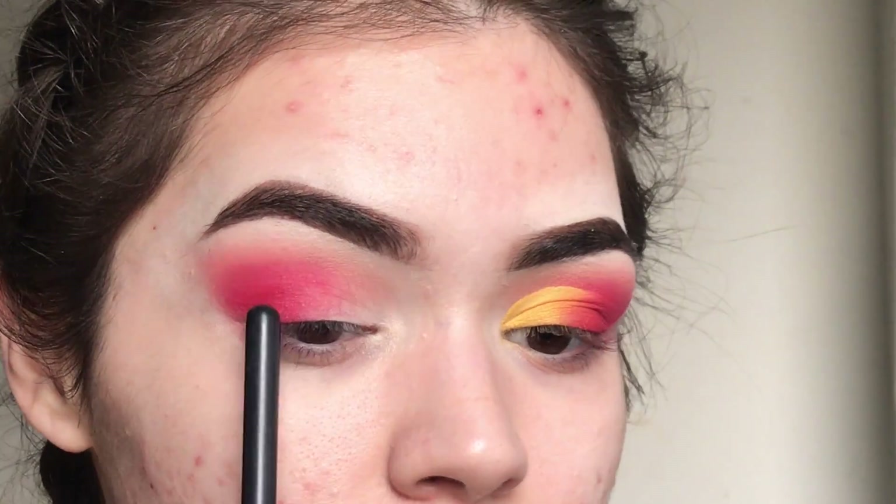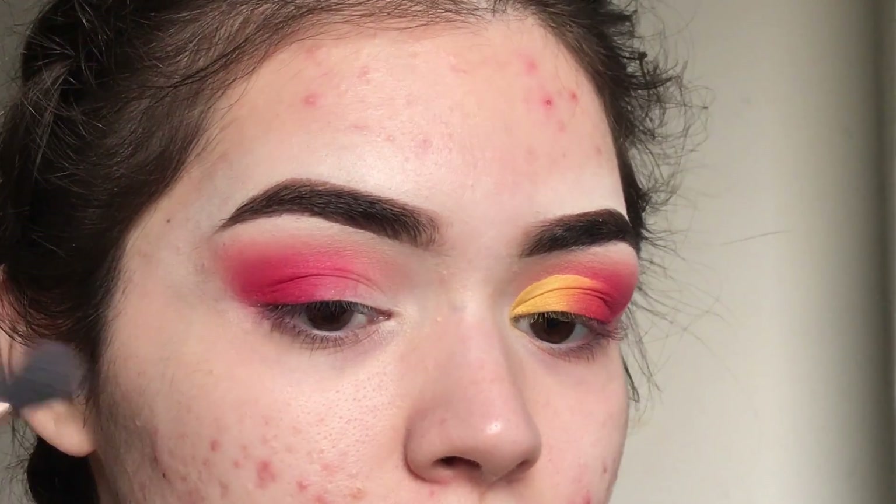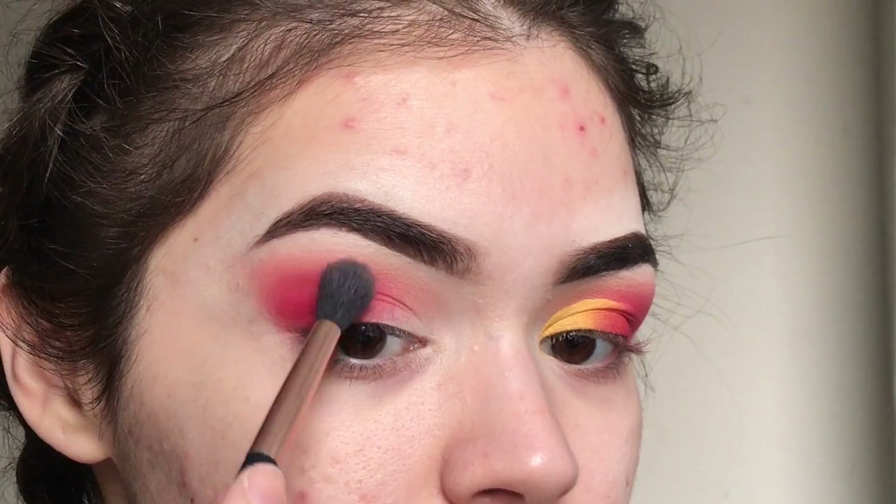Leaving this area blank with almost no product, because that's going to be our yellow and we want that as light as possible.